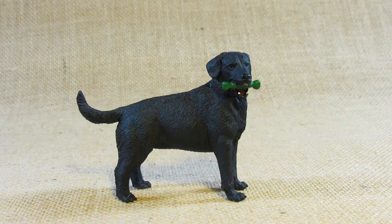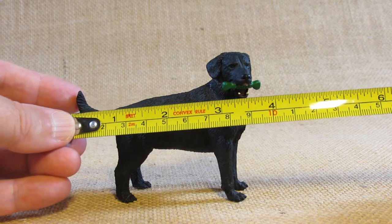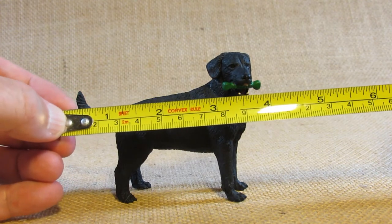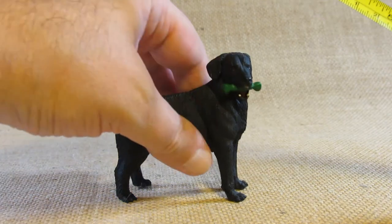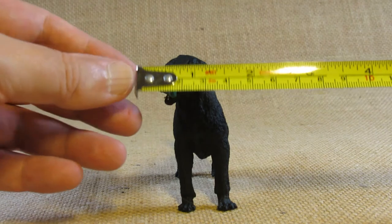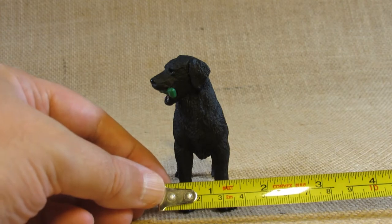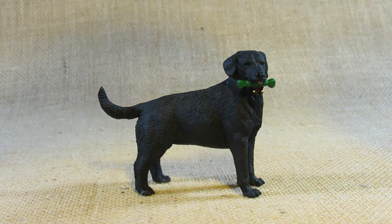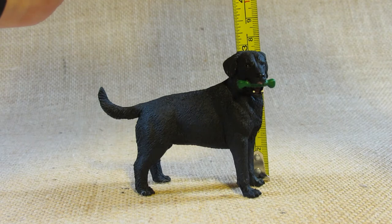Now let's take a look at the dimensions of this figurine. From the tip of the tail to the tip of the doggy chew toy bone in the mouth, it's about four inches long. At the widest point, the head tilted off to the side, from the nose to the foot, it's about an inch and a half wide, and at the highest point on top of the head it's about three inches tall.